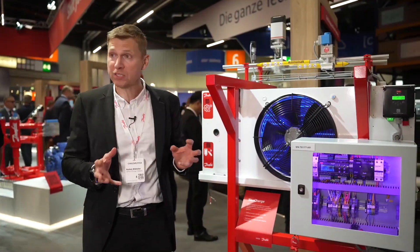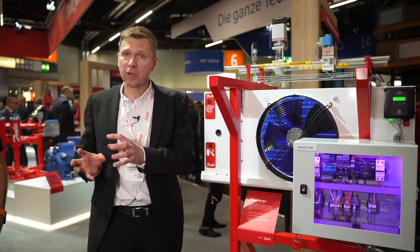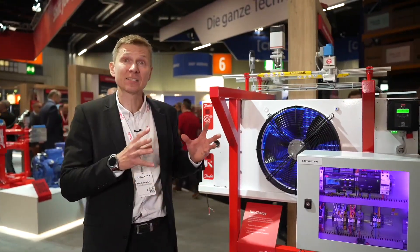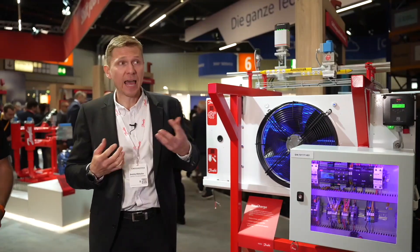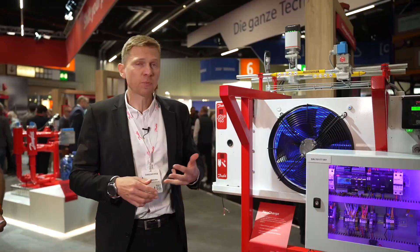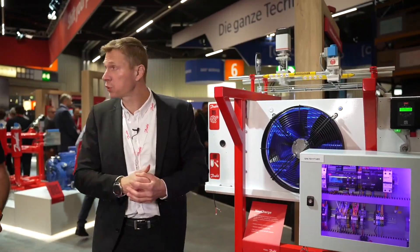It's all about productivity. The results we've seen show that we not only reduce energy consumption, but also enhance productivity significantly for our customers. Moving further, the third step for us is to move to other regions like Southeast Asia, because we believe we can get a lot of benefits there as well. So a bright future for this solution.